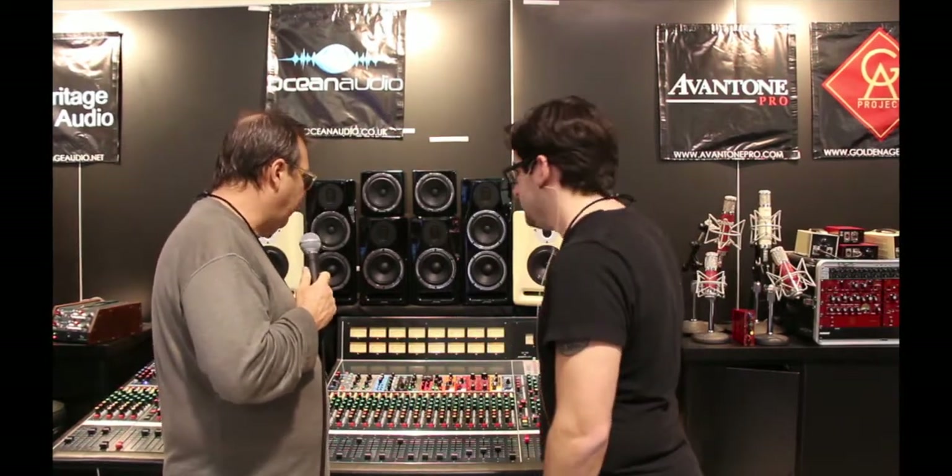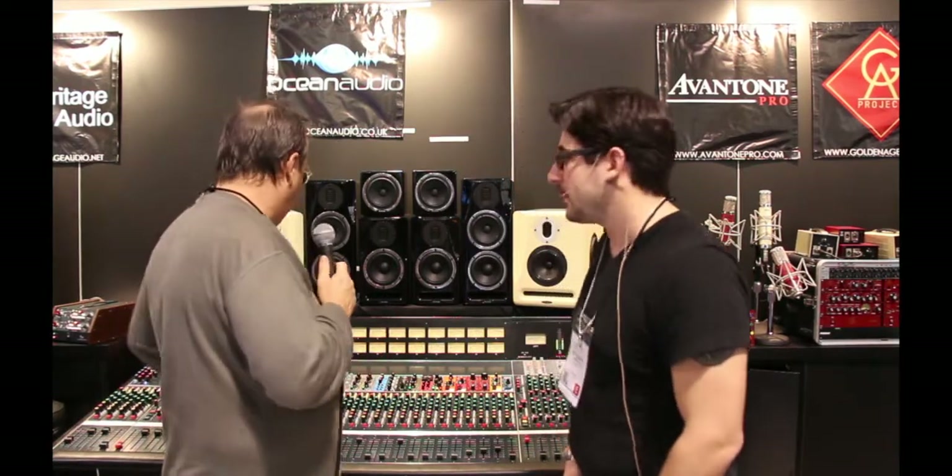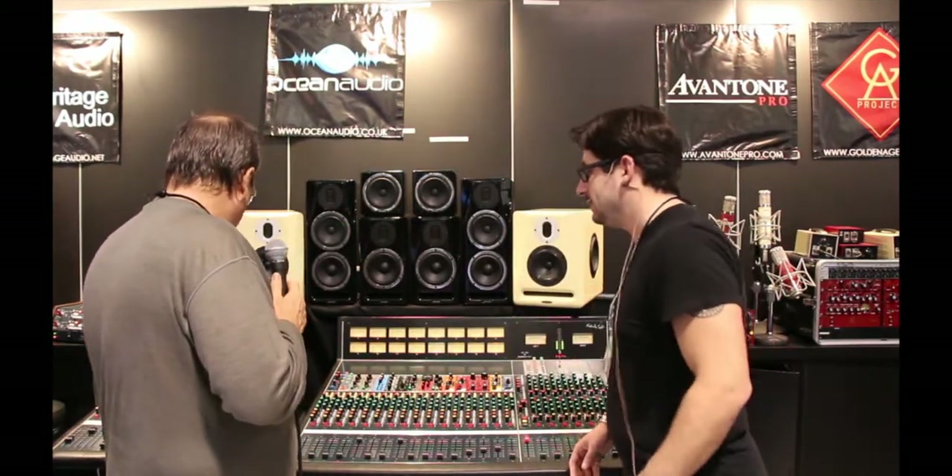There's also a smaller brother or sister, which is the 504. The 516 is $19,800 and the 504 is $12,000. Now the 504, even though it's a four, is actually an eight-channel strip. It has the exact same monitoring section as the 516, but with four channels of input.